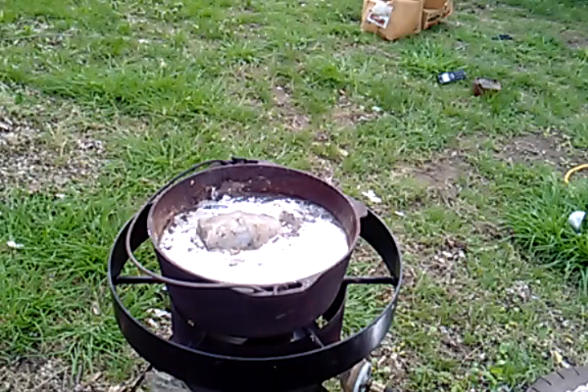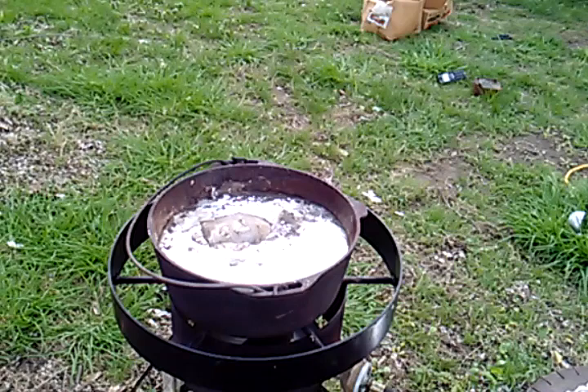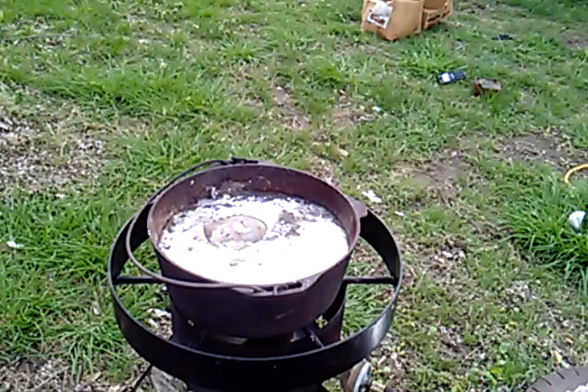Remember, any time you get moisture in that lead mix, or especially if you start adding lead to the pot and you have any kind of moisture in it, that's going to instantly turn to steam and it's going to splatter. When you're doing this — and as you noticed today, I'm in a T-shirt — I recommend a good heavy long-sleeved shirt or jacket in case you get a splatter.